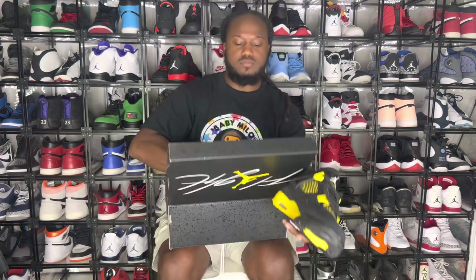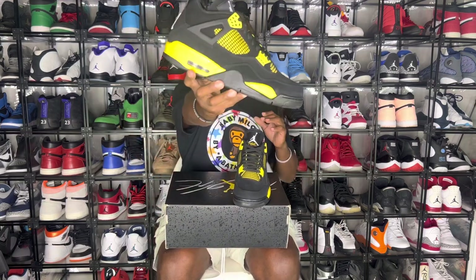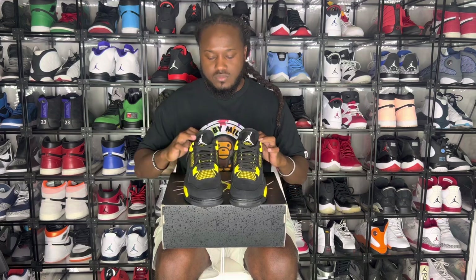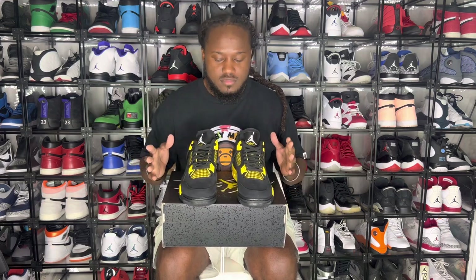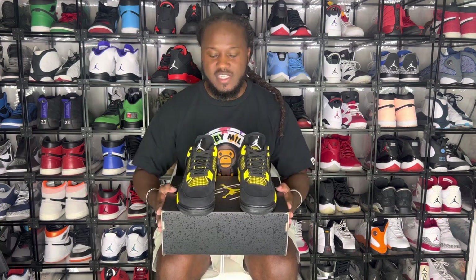Let's look at the shoe. Thunder Force — right there in your face. The official release date for the Thunder Force was May 13, 2023.